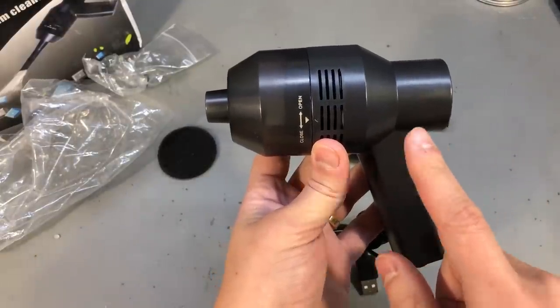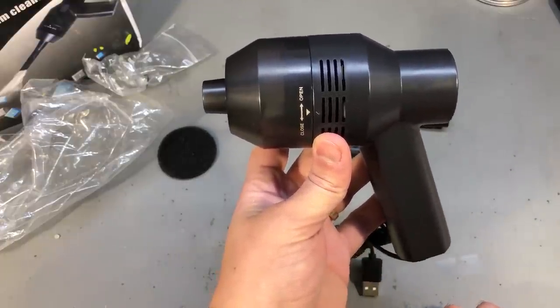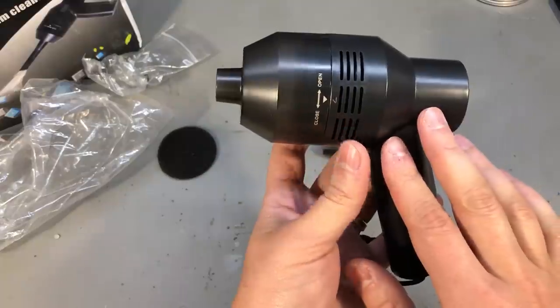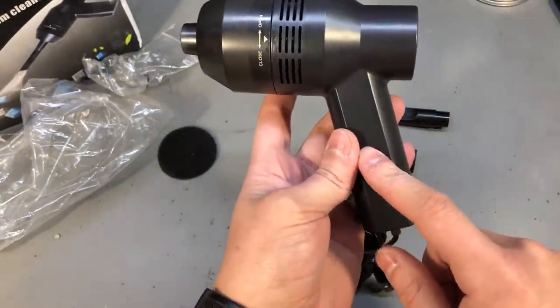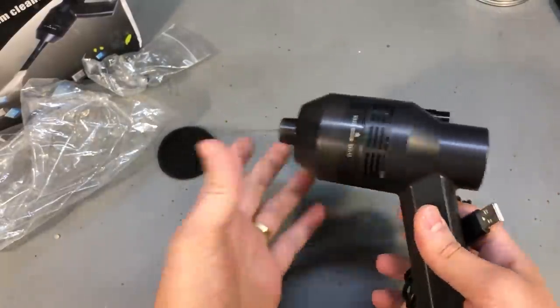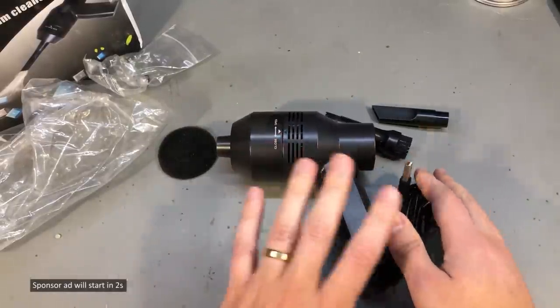My plan is to see if I could modify this to act as a dust blower on the existing motor, or maybe switch the insides to a brushless motor for increased blowing power and add some lithium cells into the handle. Maybe this will turn into a project video, but if you plan to use this as a vacuum cleaner as it comes, don't bother — it's garbage, there is almost no suction power.